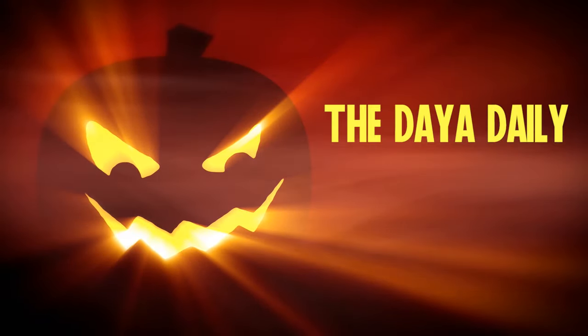Hey guys, welcome back to the Daily. So today I am a jack-o'-lantern pumpkin, whatever you want to call it. And guess what guys, this look is super simple. All I used was like four or five things. This was super easy. So if you're looking for super easy and you don't really want to get like a costume, just keep watching this video because it is perfect, it's super easy, and it looks amazing.